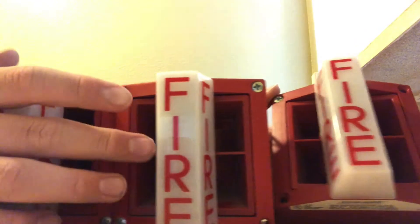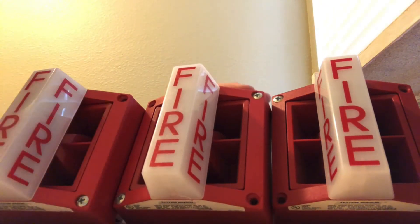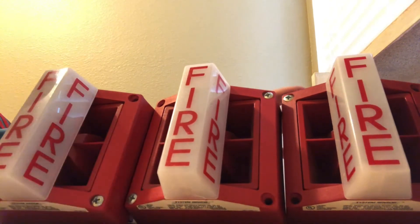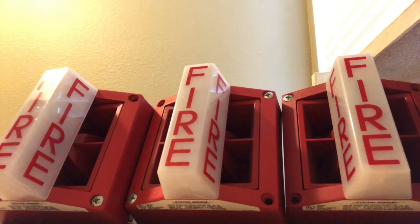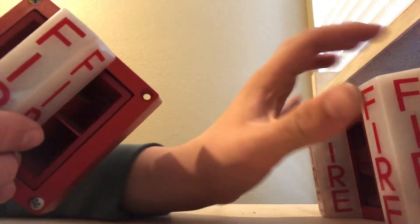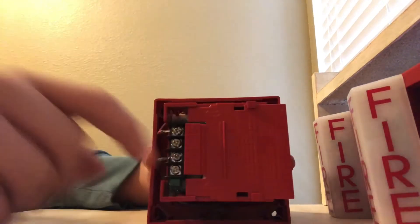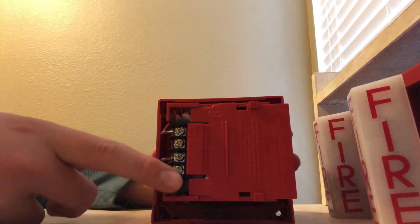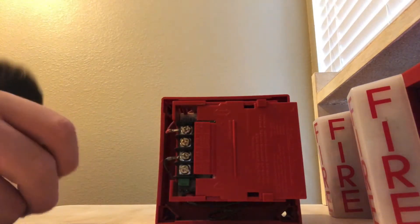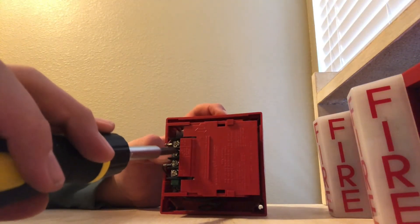They're obviously older System Sensor alarms. Here's the back of the device. This is probably the one I'll use because these wire terminals take a standard screwdriver, and the other two take a flathead.